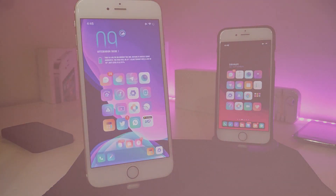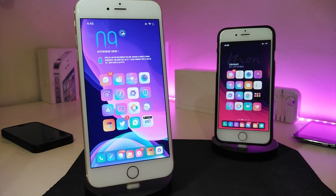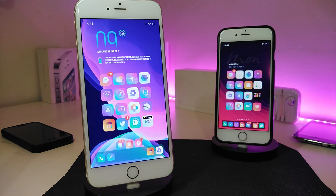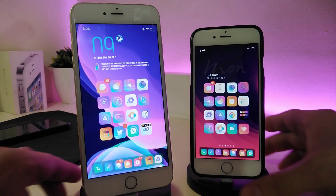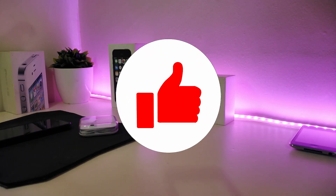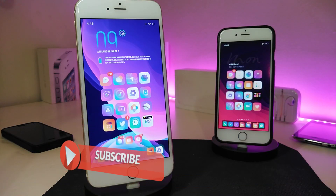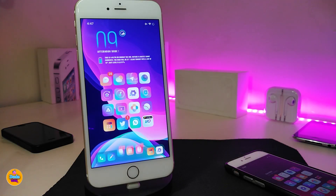Hey, what's up guys and welcome back to another Cydia Tweaks video. Today I have five new tweaks to share with you guys. If you already jailbreak with Unc0ver or the Chimera jailbreak, these Cydia tweaks will be for you, starting from iOS 11 up to iOS 12.4. Before we start, please give the video a thumbs up, subscribe, and hit the notification bell so you'll always be notified when I release new Cydia Tweaks videos.